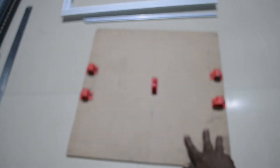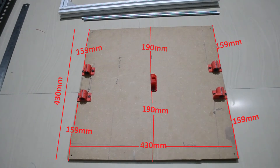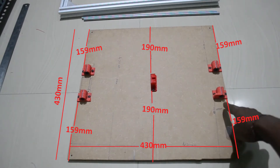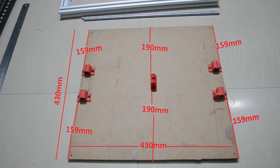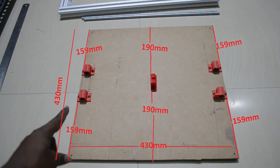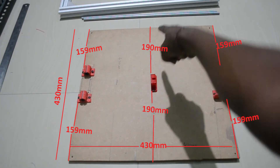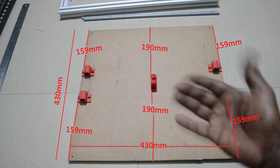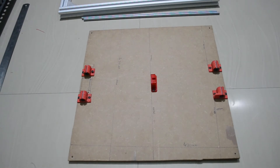The build plate dimensions are very simple — it is 43 centimeters by 43 centimeters. From here to here this distance is 159mm, and the same on the other sides it is also 159mm. From here to here it is 190mm, and the same on the opposite side it is also 190mm.